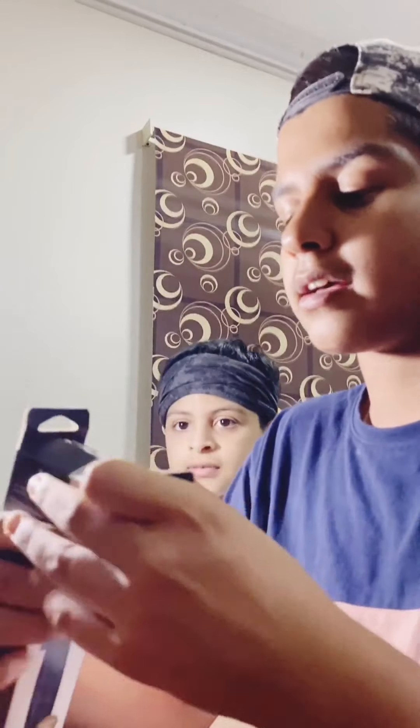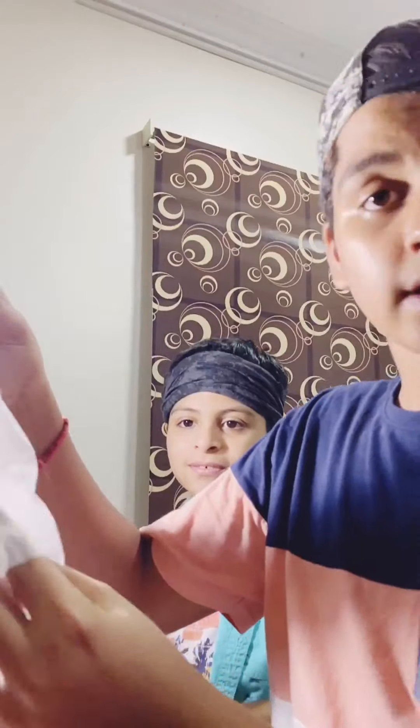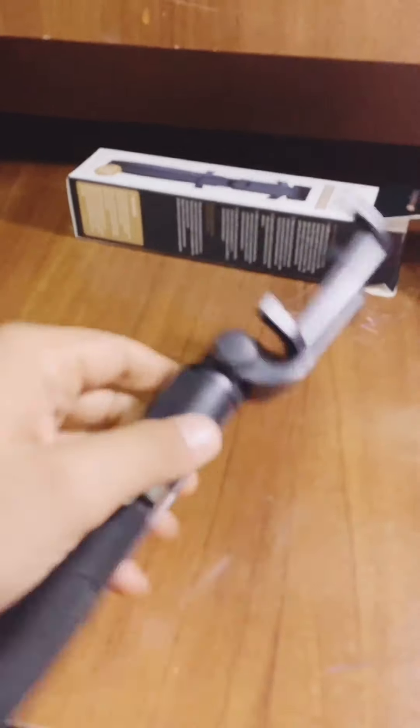I'm going to unbox it and let's see how it looks. After I take it down it'll be like this. You may be wondering it's a little bit awkward but it's not — you can just keep it like this on the ground and vlog without needing anybody to hold it. It's even a selfie camera. Now I'm going to attach it to the phone I'm vlogging with and show you guys how it looks.